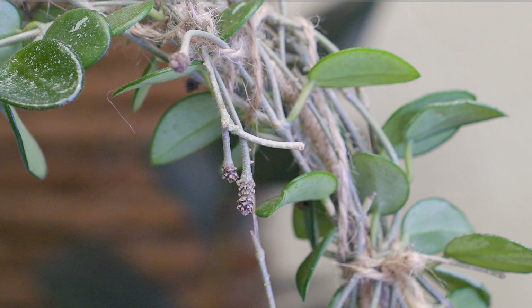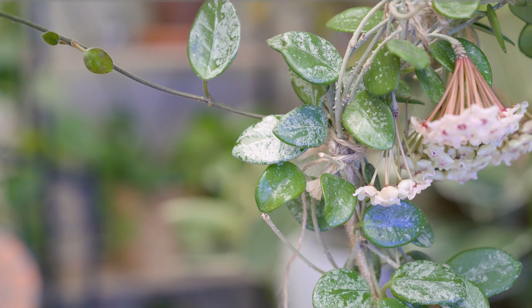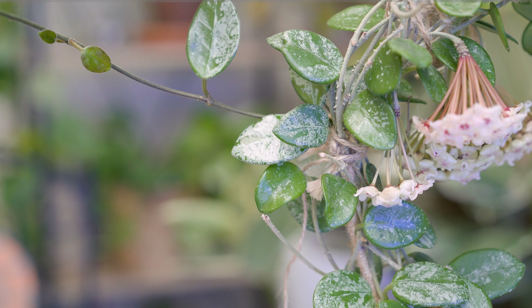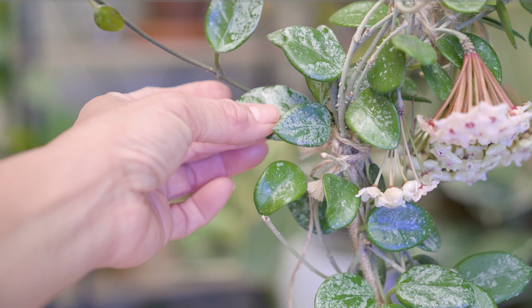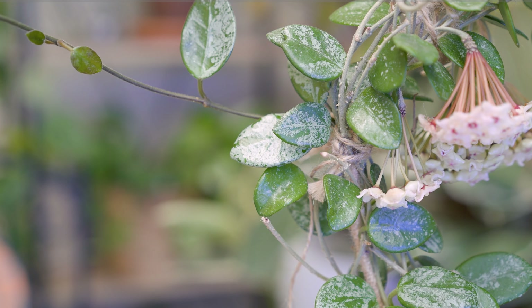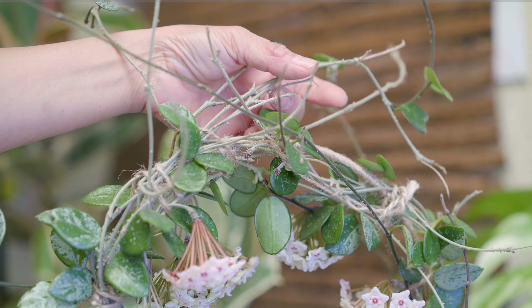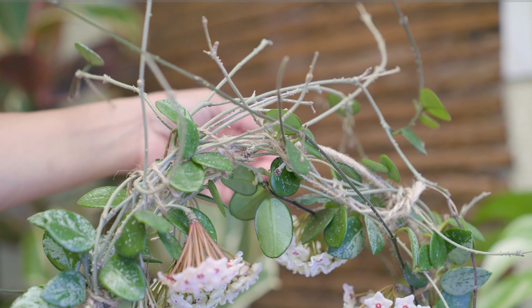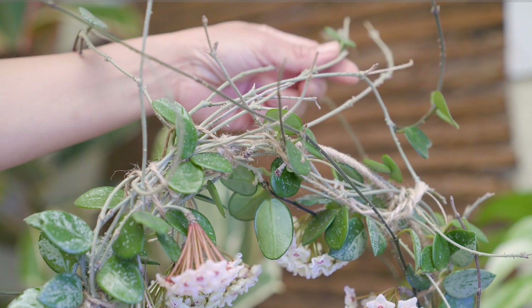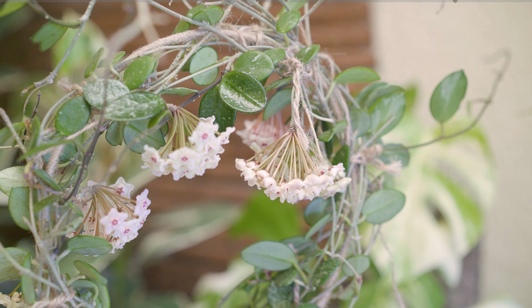Now I can see other peduncles forming here and here, but I'm not sure whether flowers will grow on these — maybe next year. I've tried some orchid spray on the foliage to see if that will encourage a second round of blooms. I've read that some people had great success with it. If not, it's okay — it gave me plenty of blooms this year and I'm happy.